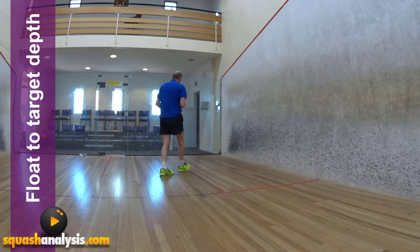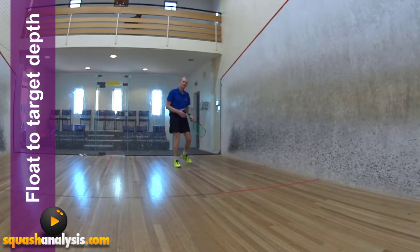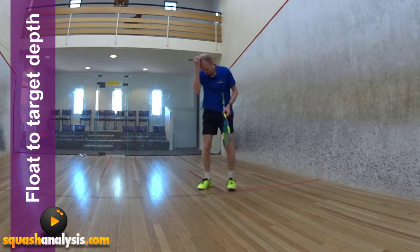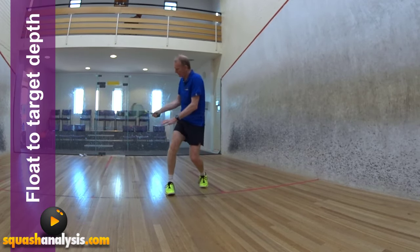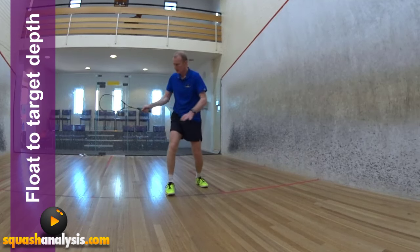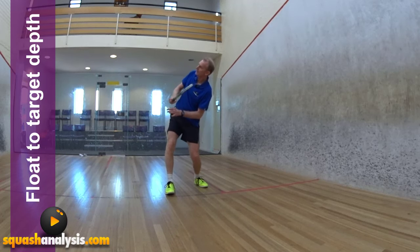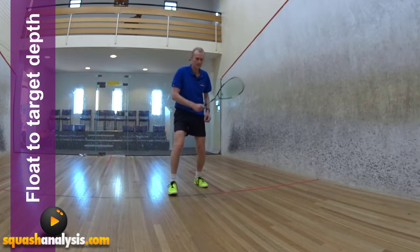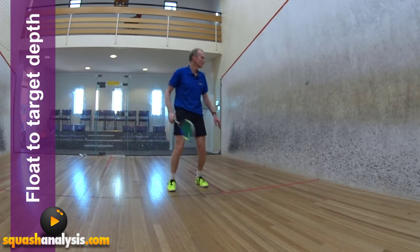Instead of trying to throw your racket towards the front wall, there's a motion in your body which works really well to give you height and give you depth. So instead of going around this way, which is not going to give you height — it's going to give you power — this motion here is going to give you the height. I'm opening up, and so if I hit the ball, it goes up there. It depends how much I open my body as to how high the ball goes.